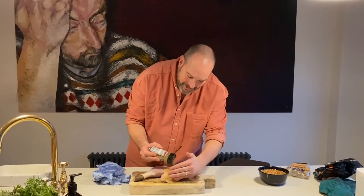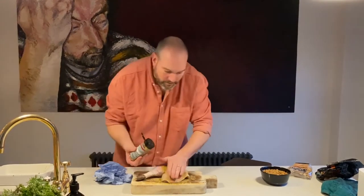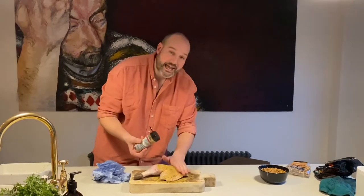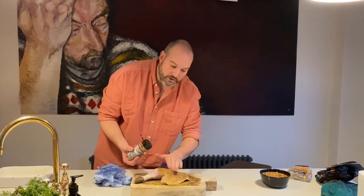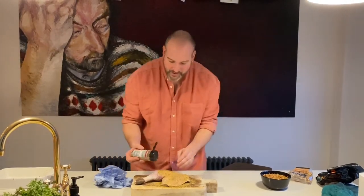Looks so similar to a chicken leg apart from one looks like it's on steroids. Popping all this rub on — what we're going for today is to try and get some chestnut smoke into this turkey, and we're also looking for a bit of bite and a bit of crisp on that skin as well.